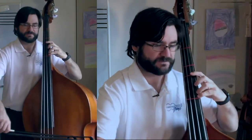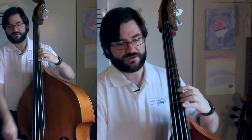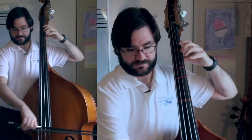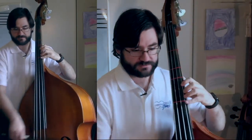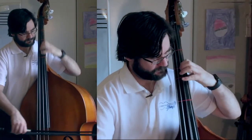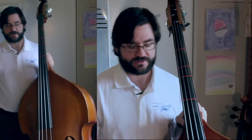Shift. Stay in third — get to the A on the D string. G, A. You've got a couple choices: you can stay on the G string. I would stay on G to get right there. Here we go, all together.